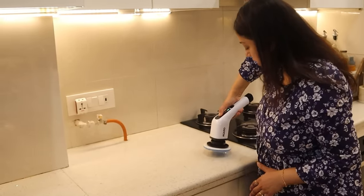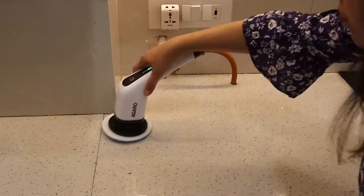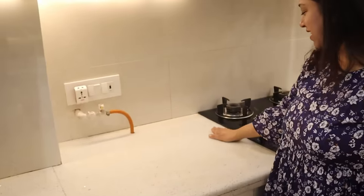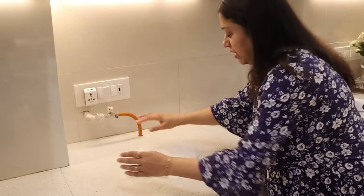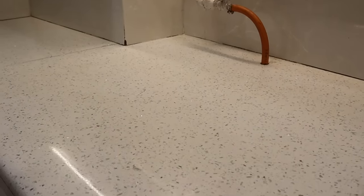It works as a mop. Look — it is dry. In comparison, I will show you the other side which I have not cleaned. Here you can see yellowish spots, while the cleaned side is white and crystal clear.